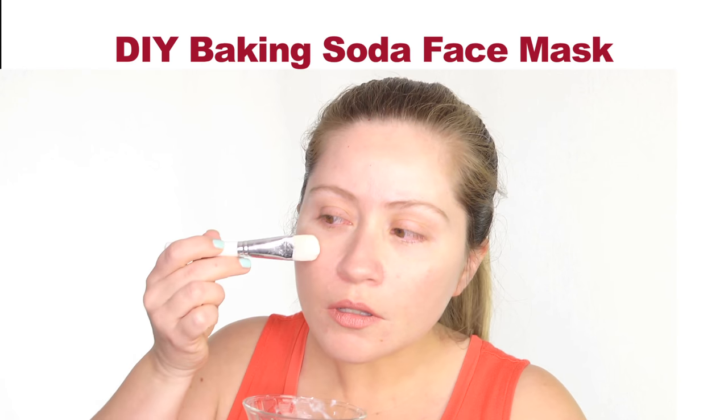Hello beauties, this is Darcy and welcome to the Brazilian Girl channel. I'm here to help you achieve beautiful skin, and the mask of today is a DIY baking soda face mask. This is a great mask to control and prevent acne, so let's check it out.